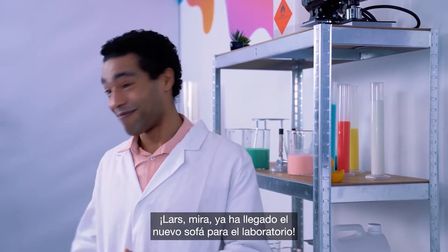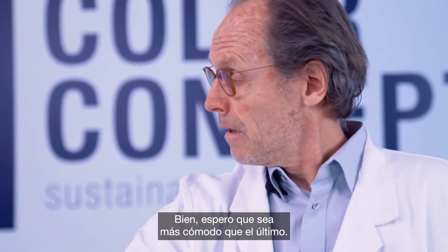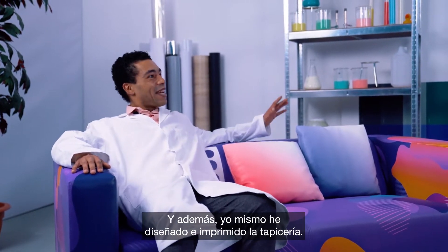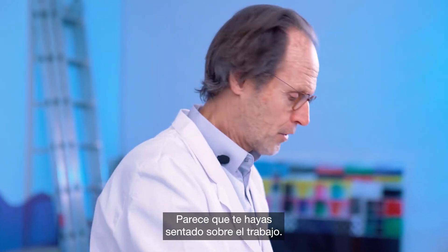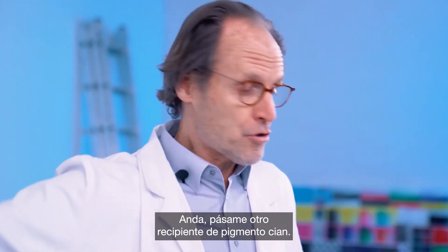Lars, check it out. The new couch for the print lab has arrived. Well, it better be comfier than the last one. You bet it is. And guess what? I designed and printed the upholstery myself. How does it look? Looks to me like you're sitting down on the job. Make yourself useful and grab me another canister of cyan pigment.